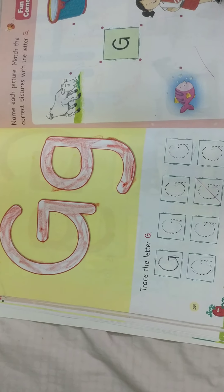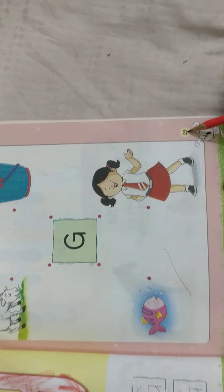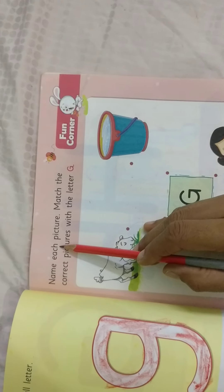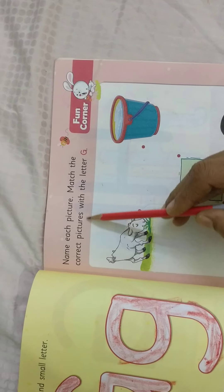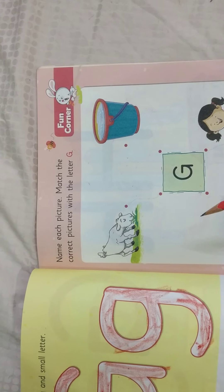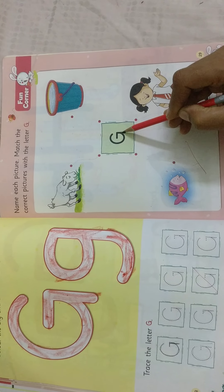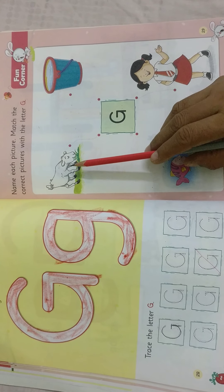Okay children, page number 29. There is a heading: name each picture. Match the correct picture with the letter G. What is the G sound? G sounds G. This is a letter G. We will see the pictures.